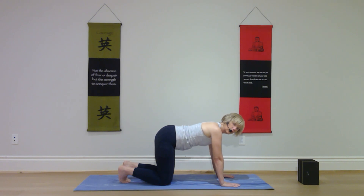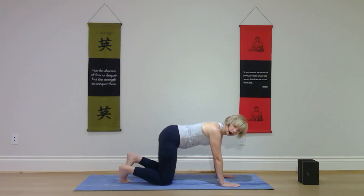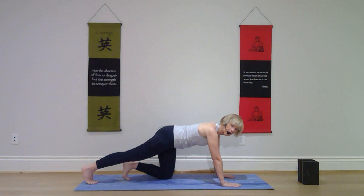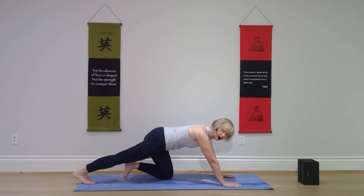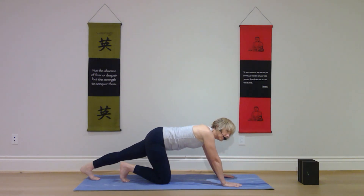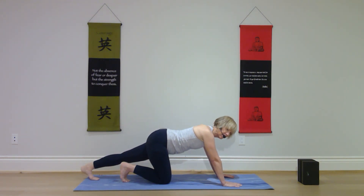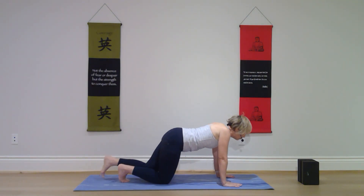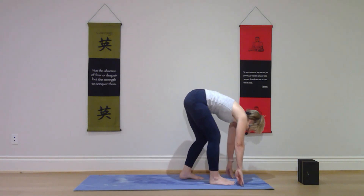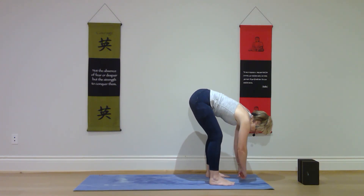On your next time through neutral spine, pause and straighten the right leg, placing the right toes on the mat. Push the toes into the mat and gently push the heel back for a little stretch on that right calf, then lower the right knee beside the left. Straighten the left leg, toes on the mat, gently push that heel back, then lower the left knee beside the right. Tuck your toes, lift your knees up, and walk your feet forward to your hands, bending your knees as much as you need to, and bow forward.